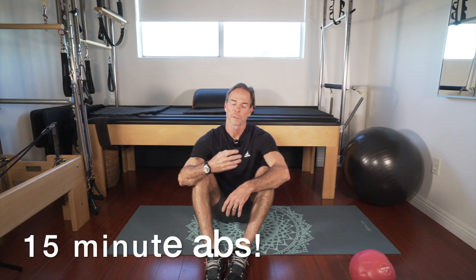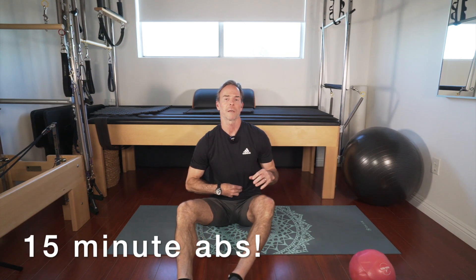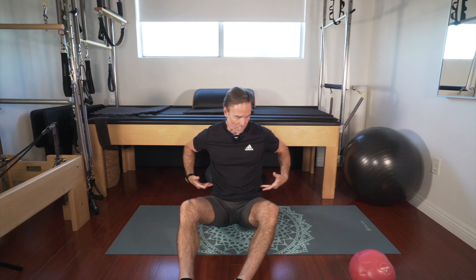Hey guys, it's John DeYoung and today we're gonna hit a quick abdominal workout. We're gonna do four movements, starting from the bottom up — from the lower abs to the uppers, side planks for your obliques, and your back stabilizer abs. Then we're gonna get up on the long plank with knee tucks hitting the deep TVA, or transverse abdominus. This should be about a 15-minute ab workout.